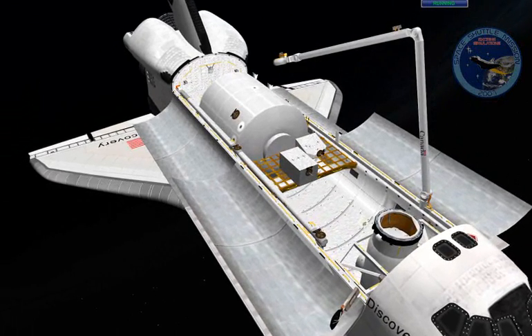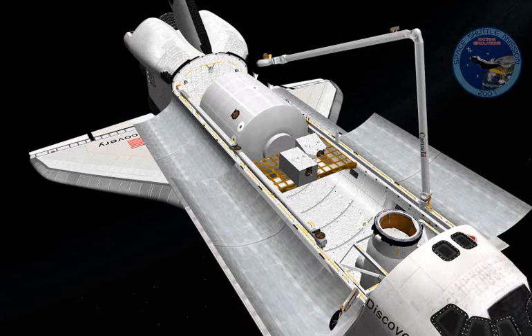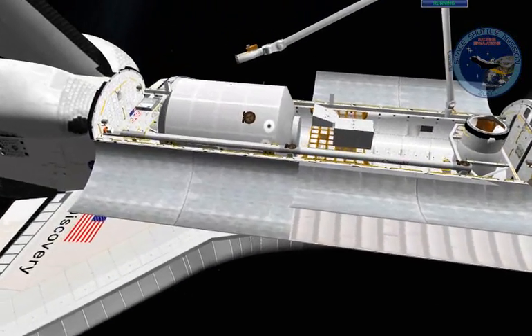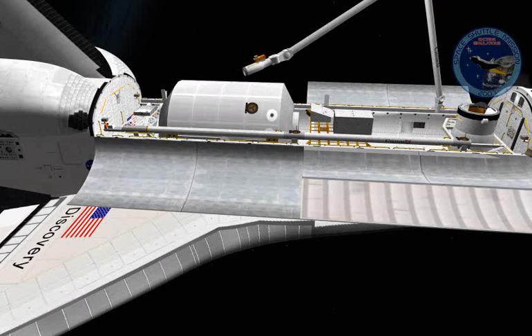The end effector is controlled by the arrow keys as well as the delete and page down keys located above the arrow keys. Up and down will pitch the end effector up or down, as you can see it moving right now. Let's change the angle — it's a bit tricky pressing three keys at a time. Pitching up and pitching down usually works a little faster.